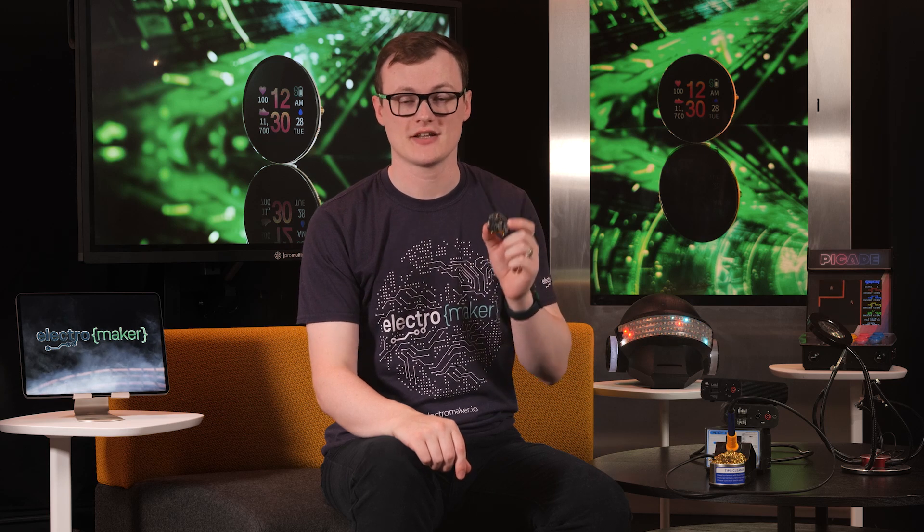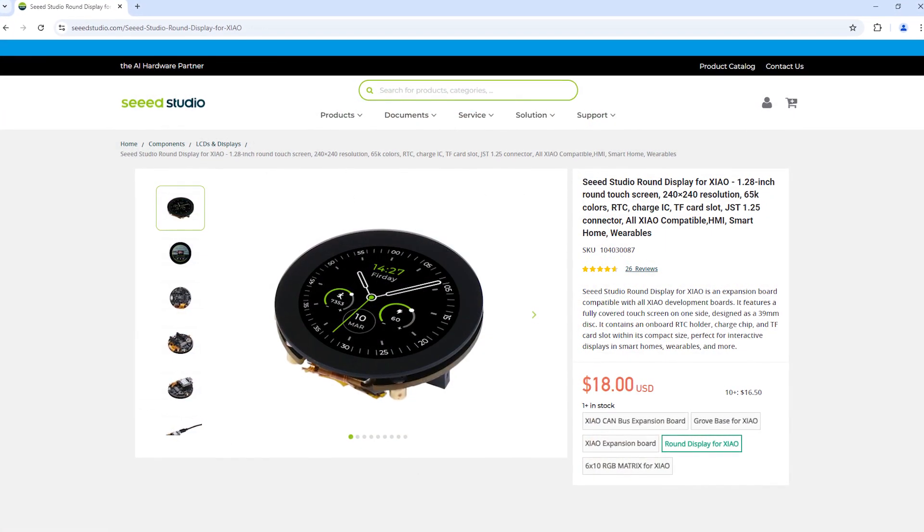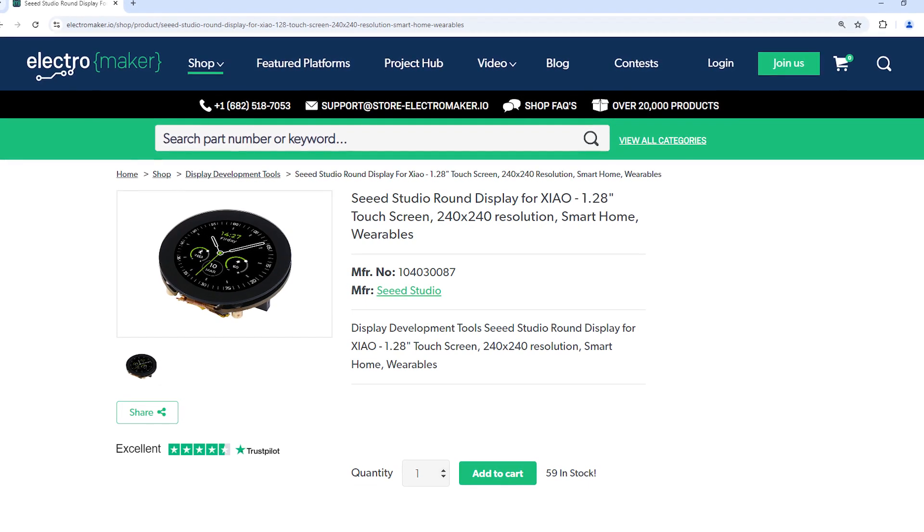The Seed Studio round display, as you have probably already guessed, is a 1.28 inch round display that is specifically targeted for Xiao boards looking to create a wearable device. Of course, being a maker, we could use these things for so much more, but let's revisit that later.